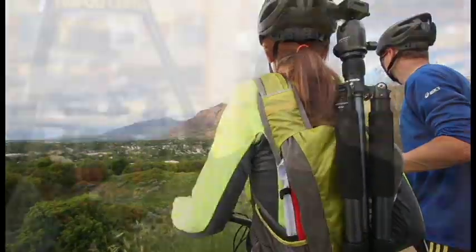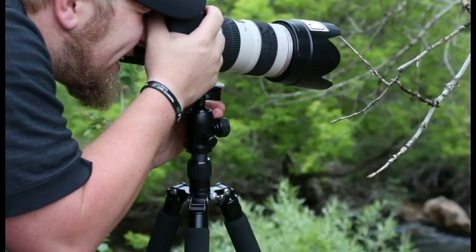The ProMaster XC528 Professional Tripod is the ideal mix of stability and versatility, all wrapped up in a neat compact design. This tripod is a popular choice for seasoned professionals as well as the occasional hobbyist.